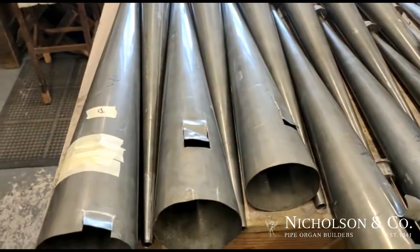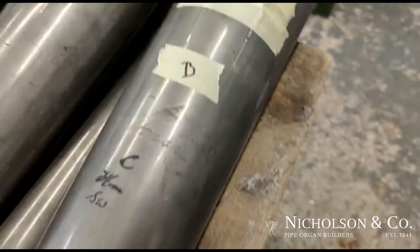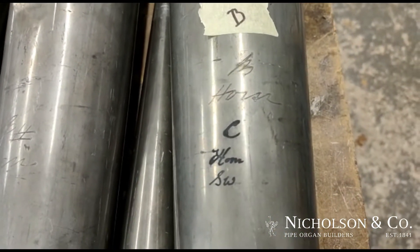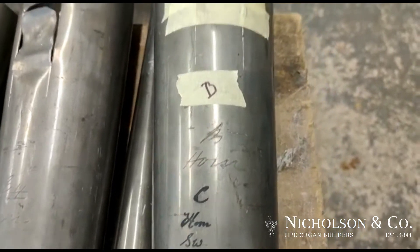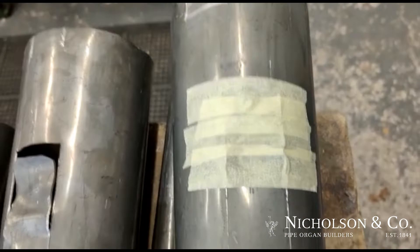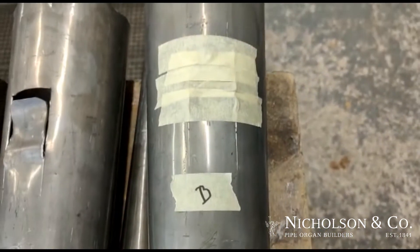You can also see the state that these are originally. This pipe here was a B, as you can see. Then Walkers changed it to C, rescaled it. We've done some experiments where we put some masking tape over and covered up the slots. There's a little regulation slot here as well, which is actually original. And the tone of this horn has now come back to how it was.